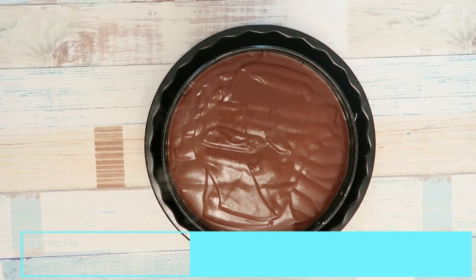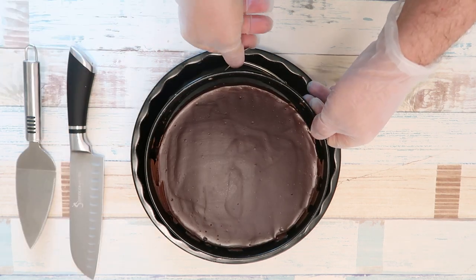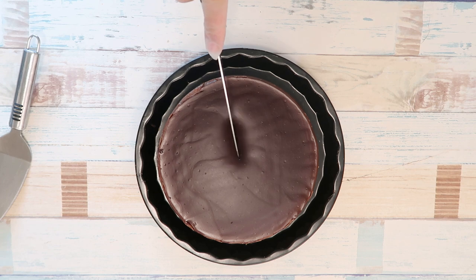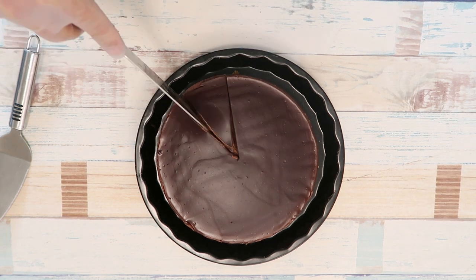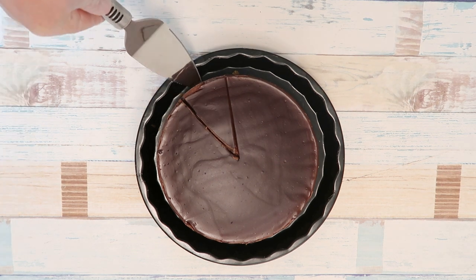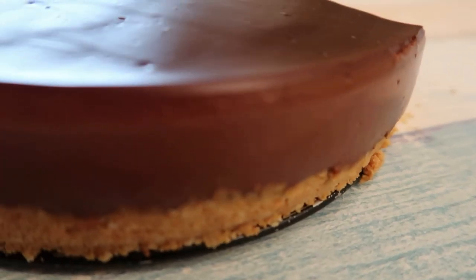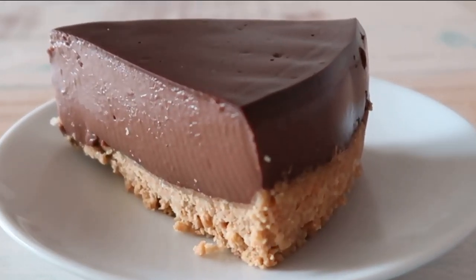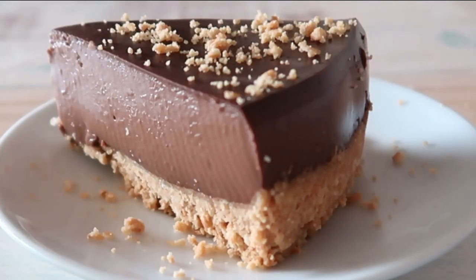So we're going to leave it under the water. We can add it with water. This is a lot of water. I'm going to add a little bit of cream, as well as the result.